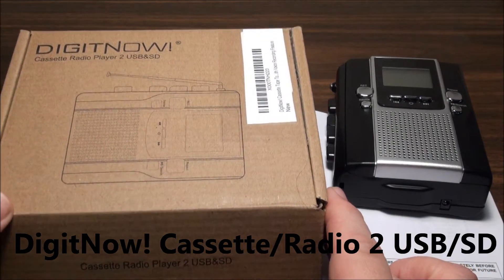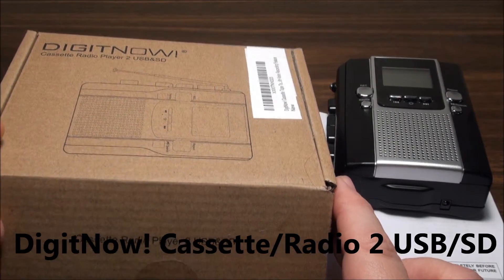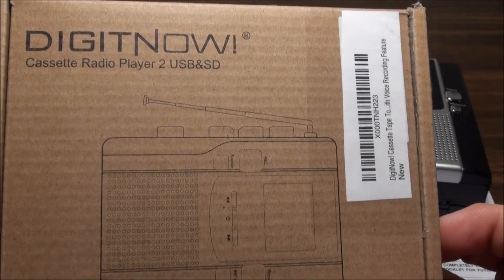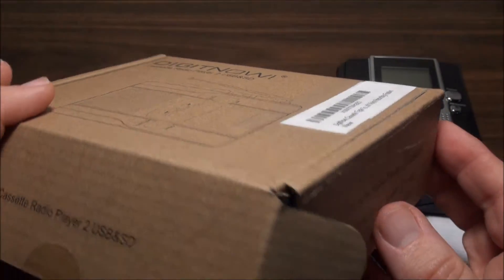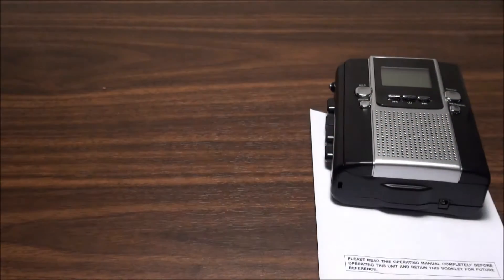If you've ever been curious about those little cheap things from China to digitize your cassettes that they sell on eBay, here's your chance to see one without buying one. I got curious and decided to buy one. The brand on this is listed as Digit Now on the box, but I've also seen the exact same thing listed as We Record and A-Son Tape Converter. Just a plain cardboard box with the unit, the power cord, headphones, and an instruction manual.